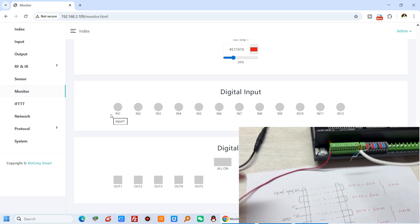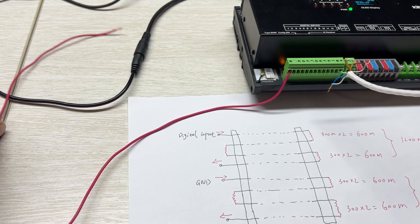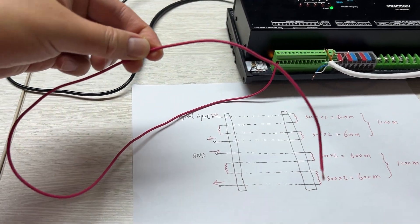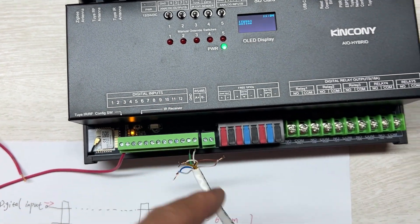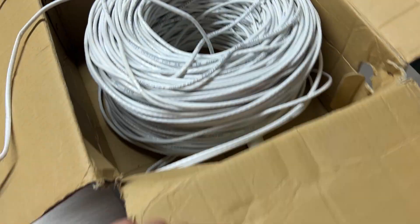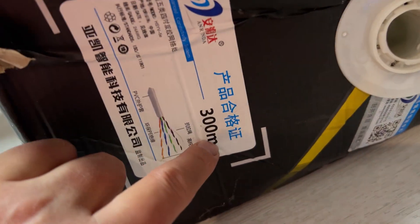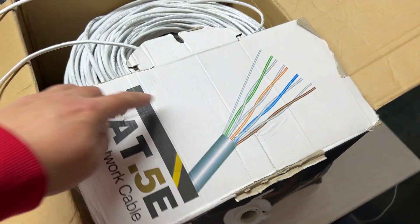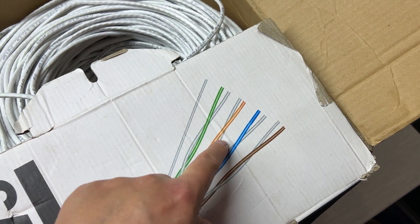Now let's test the distance - this cable, the max working distance. You can see I have connected with DI input 12V and with a Cat5 network cable. You can see this cable is Cat5 and this cable is 300 meters. I have tested it, and this has 8 cables inside.